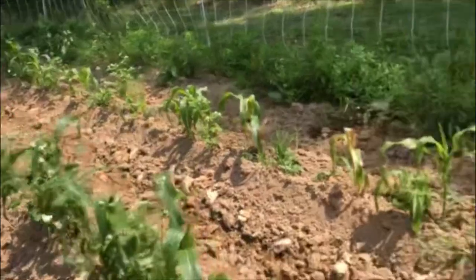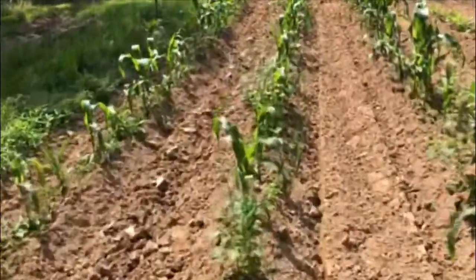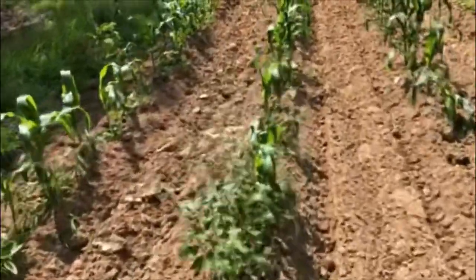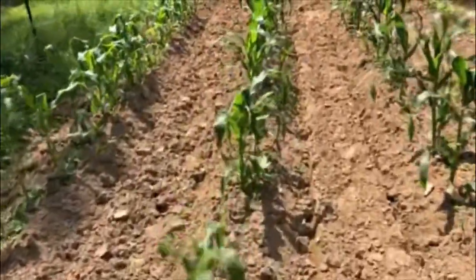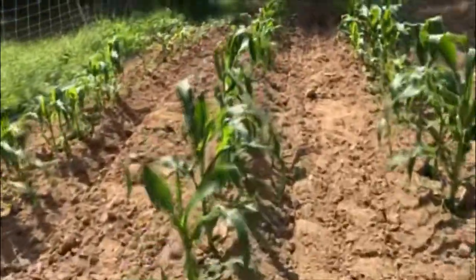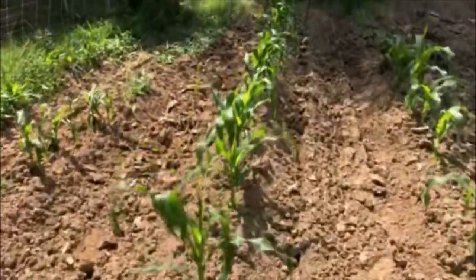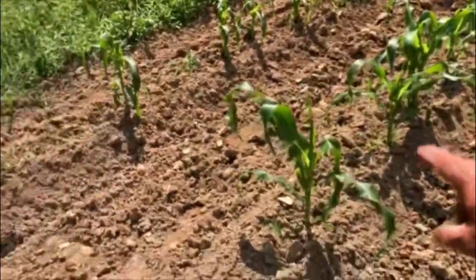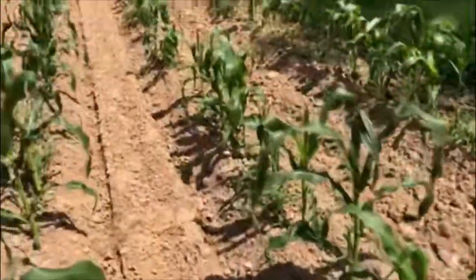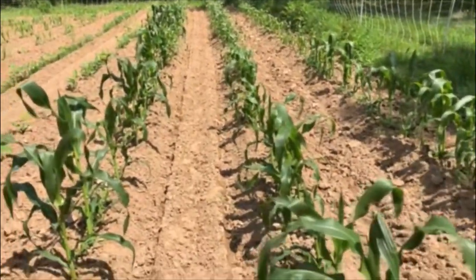This has been planted long enough that it should at least been shoulder high to me and it's not. So it's July 2nd and we're going to till this corn under and replant it. I'm hoping that the fertilizer I put by this corn will still be there and I'm going to try to replant it on the same rows.